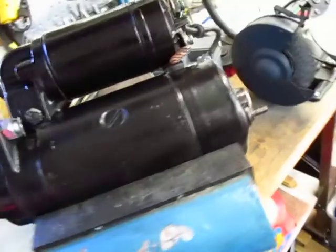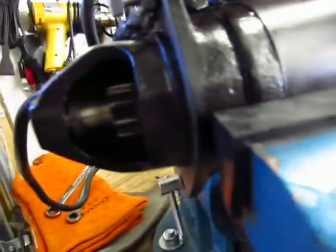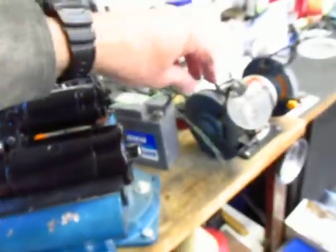Let me check to see how the Bendix gear is operating. Well, everything seems to be working correctly.